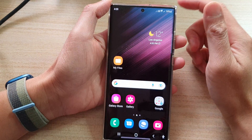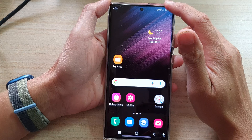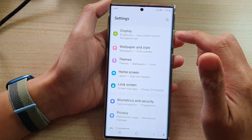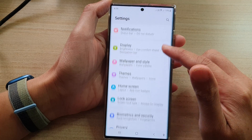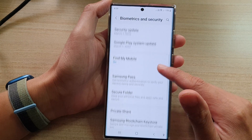First, tap on the home button to go back to the home screen. From here, swipe down at the top and tap on the Settings icon. Next, go down and tap on Biometrics and Security.